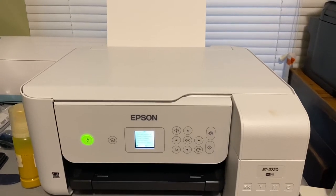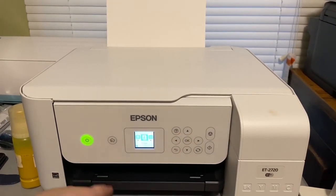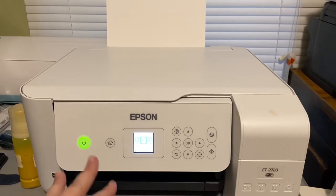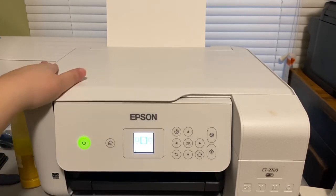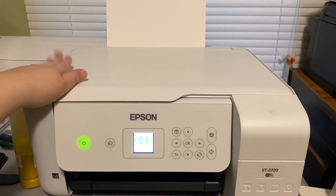Hey everyone, it's Amy from Crimson Creations Company and today I'm going to show you how to put your sublimation ink into this Epson ET2720.